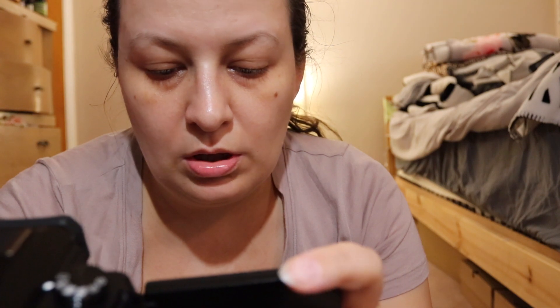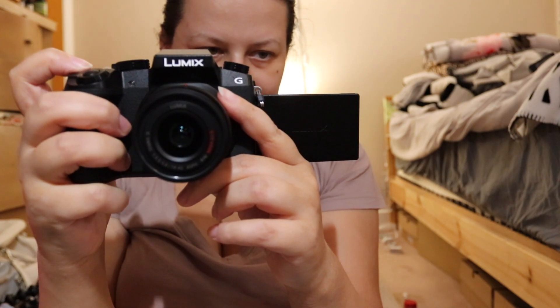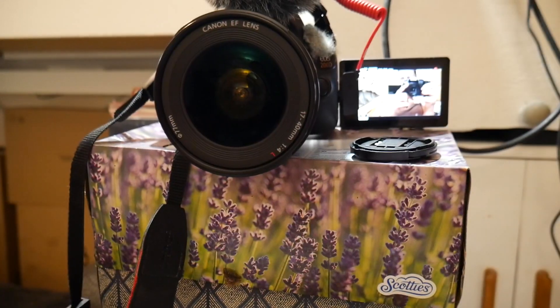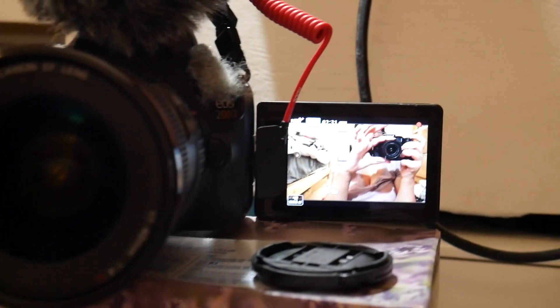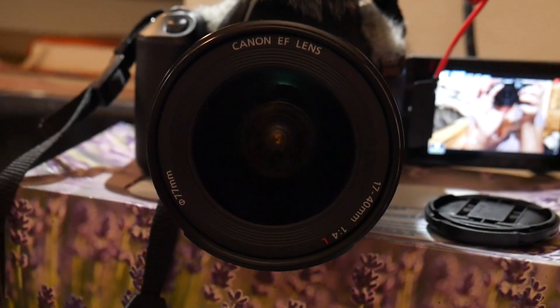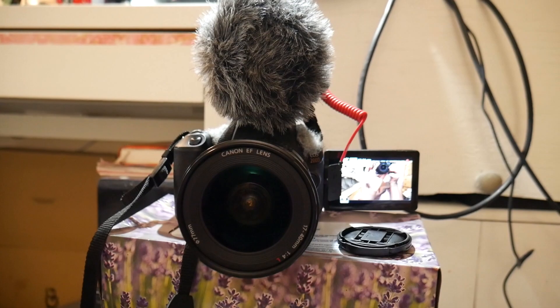You can record 4K at 30p for about 100 minutes, or 4K at 24p for 128 minutes. I'll set photo style to standard. I think it's recording right now — let me do a zoom test on the lens.